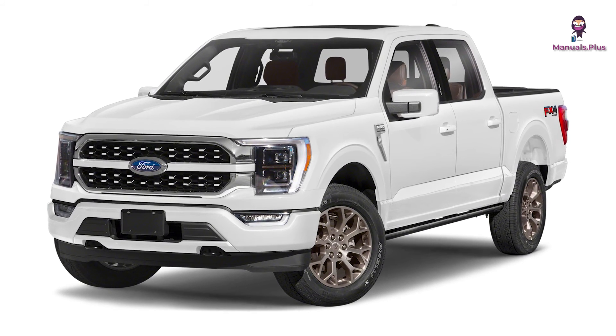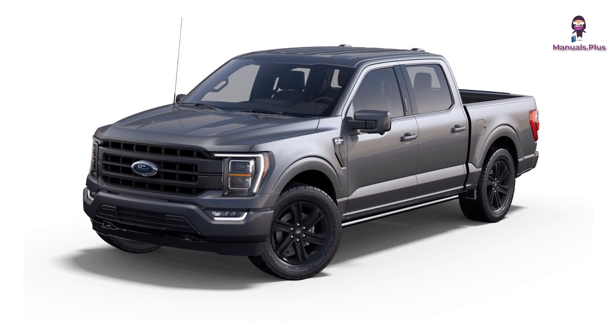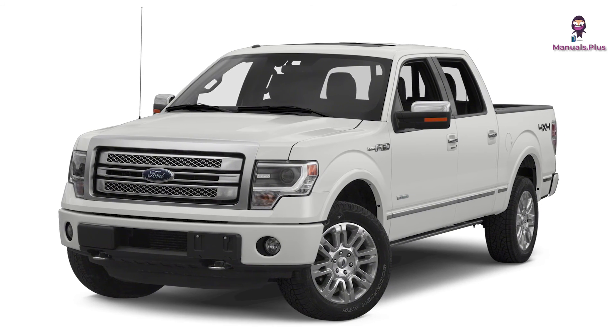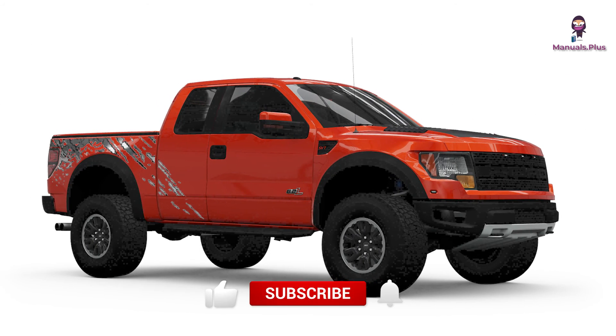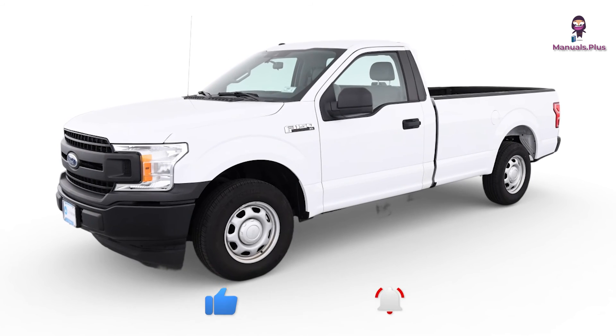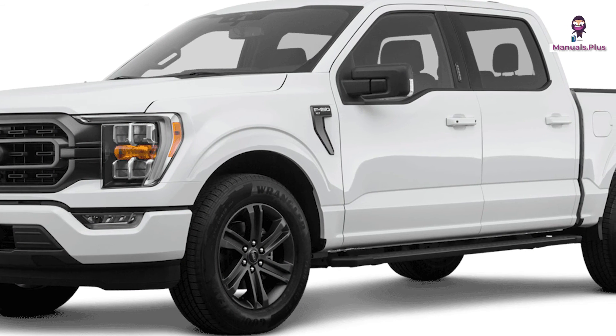Thanks for tuning in with Manuals Plus today. If you found this guide on the Ford F-150 models from 1999 to 2003 fuses helpful, be sure to give this video a thumbs up and subscribe for more handy tutorials. Drive safely, and remember — when in doubt, always check the manual. Catch you in the next video.